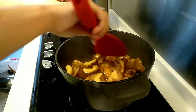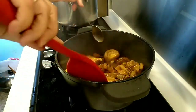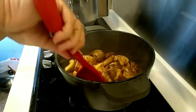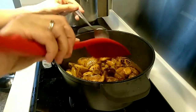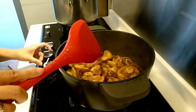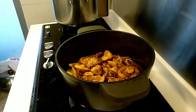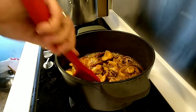Add a little of the yellow before it boils. Add the sauce before it boils. Make the sauce boil and wait for it to be cooked.